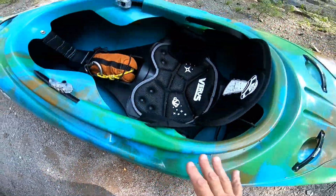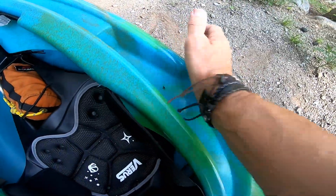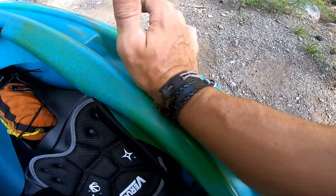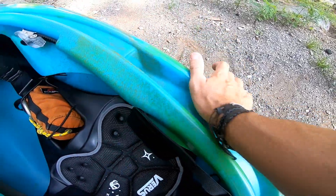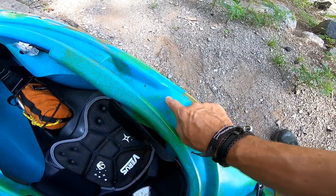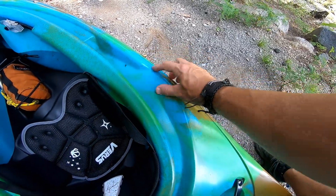This little drainage port is also a good spot to put your hands to get out of the boat. I would like to see some texture here though — it gets very slippery and your hands will slide off. But it's a nice flat area to get in and out of the boat.